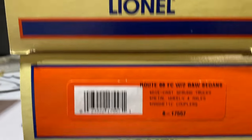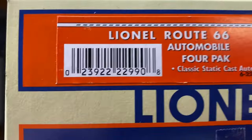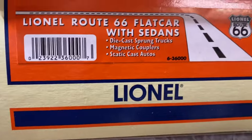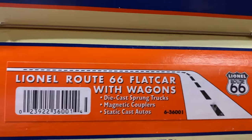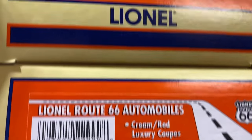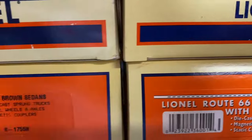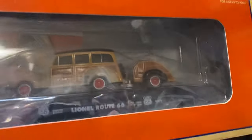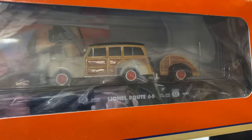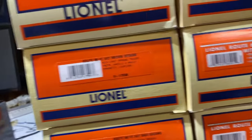You have the sequence of 5758, 5859, 5860. Then you have the standalone little four-pack of cars. Then we have 36,000 and 36,001. Then 17537, 17536, 17548, and 17549. If you go back to my videos, you can see I'm running a blue Commodore Vanderbilt that Hayden actually just bought, along with all of these cars. And that's the only time these have been out of the box and on the track.